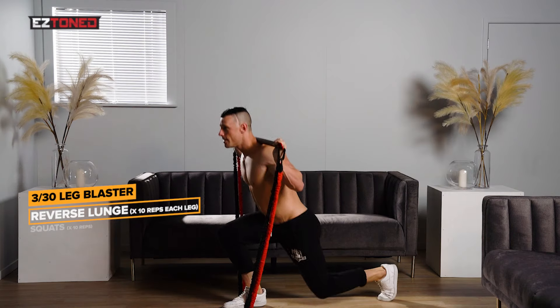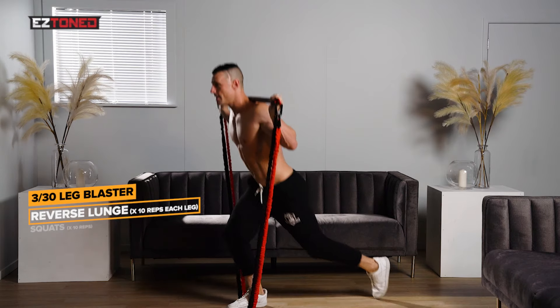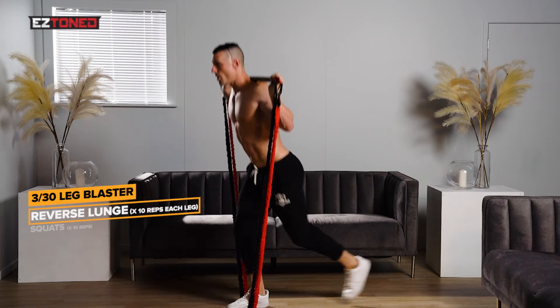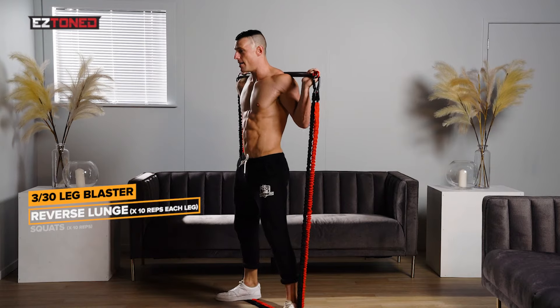Swapping legs. And one, two, three, four, five, six, seven, eight, nine, and ten.